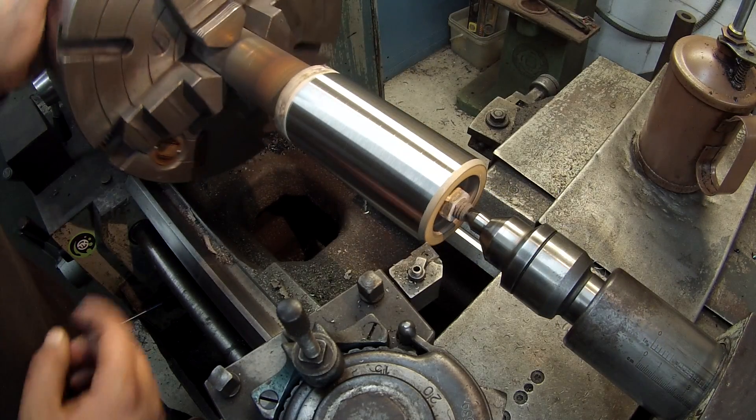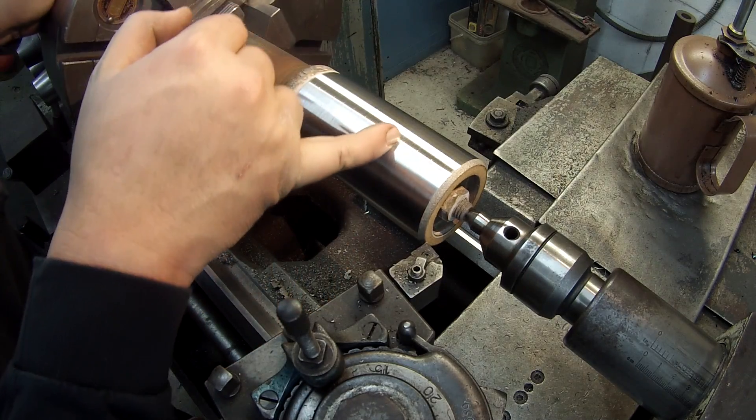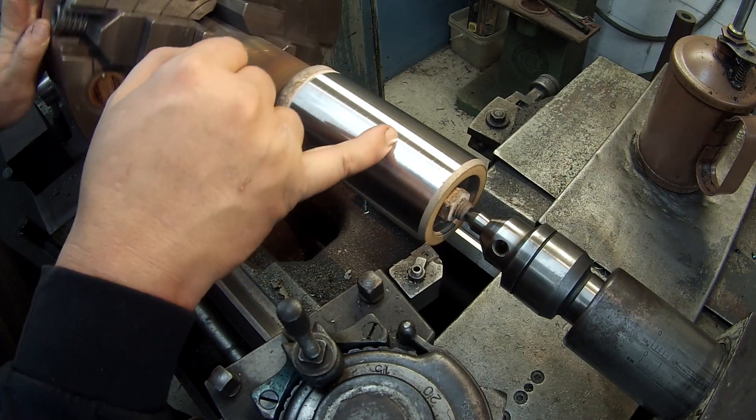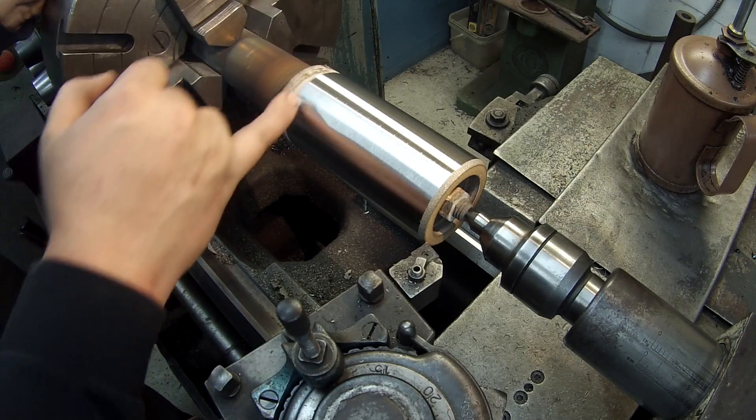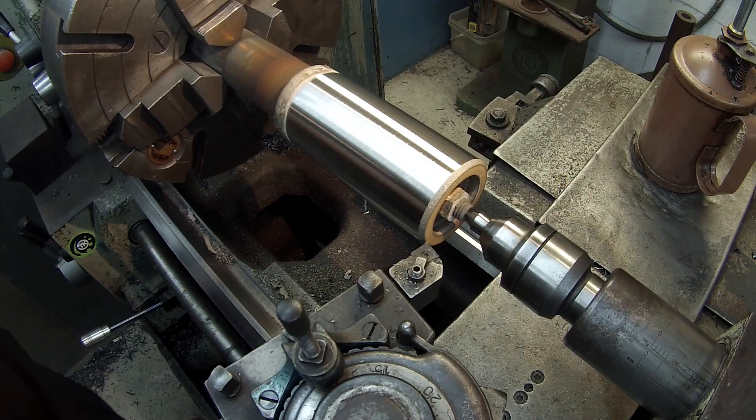Okay, looking pretty good. I can see I was a little bit low in there but we still got plenty of metal to clean up. It's leaving a nice finish on it — it's cutting like stainless.